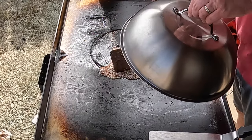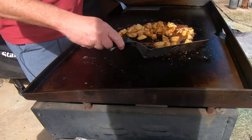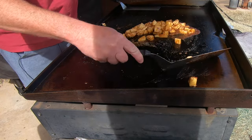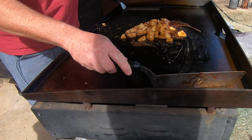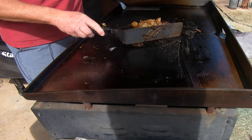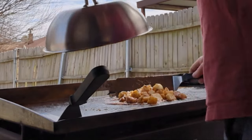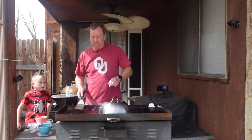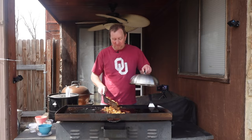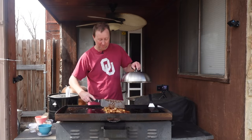It's been a few minutes — let's take a look. Whoa, starting to caramelize! Yeah, let it cook for a little more. The smell of that cinnamon really smells good.